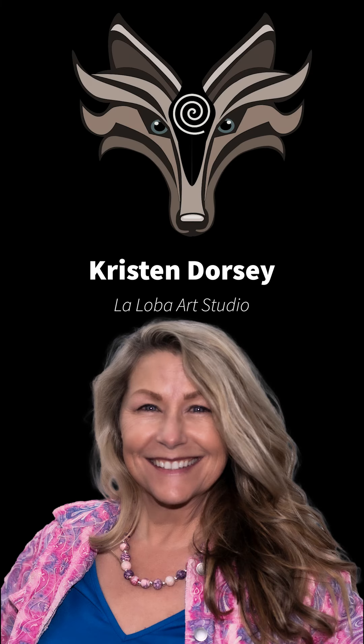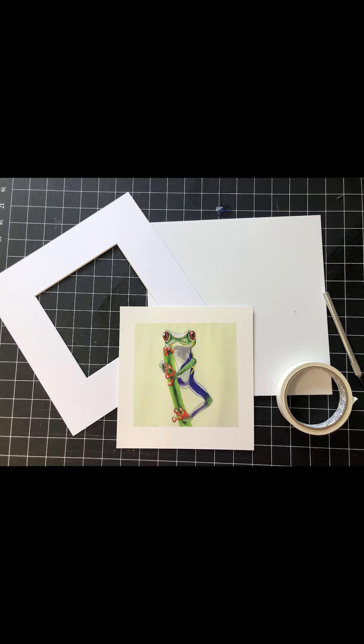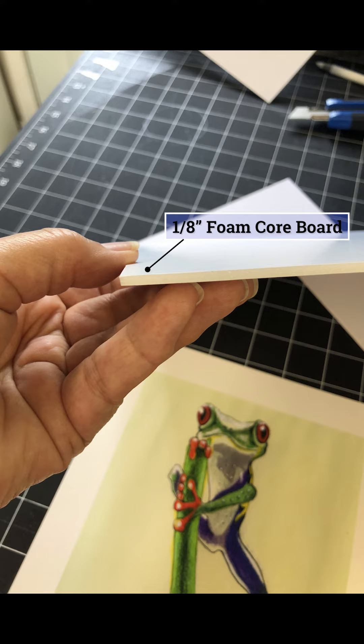Hi, this is Kristen from La Loba Art Studios. Today I'm going to show you how to mat a print. Framing can be crazy expensive, so why not do it yourself? For this project you'll need the art you're matting, a pre-cut mat board, and some kind of backer board. You can buy all these materials online or at the hobby store.